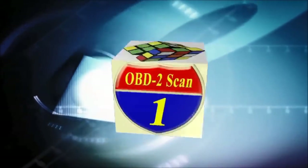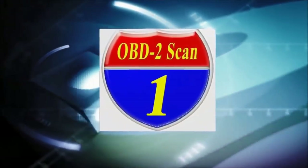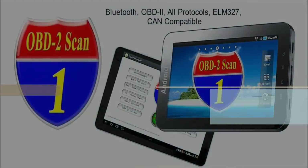Welcome to ADP Training, YouTube's Automotive Technology Channel. In this channel, you'll learn all kinds of auto repair secrets, how your automobile works, and how to diagnose it.